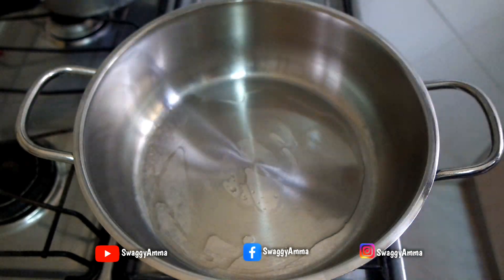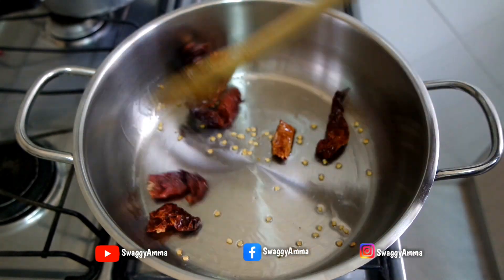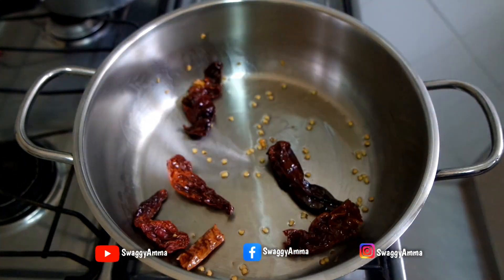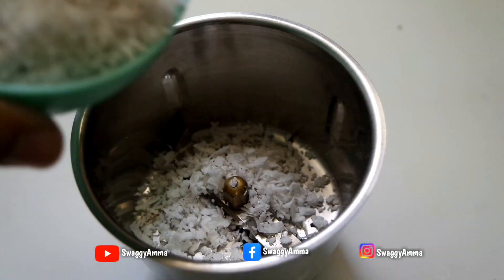Take a thick-bottomed kadai, add 1 tablespoon of sunflower oil, and transfer the dry red chilies into it. Sauté and cook until the dry red chilies turn a little darker shade.